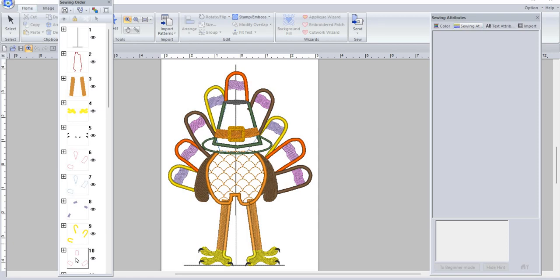Hi y'all, this is Regina from Regina's Crafting and More. Welcome back. I have a Thanksgiving side seam design for your t-shirts and your sweatshirts.